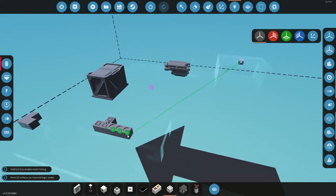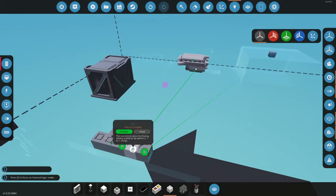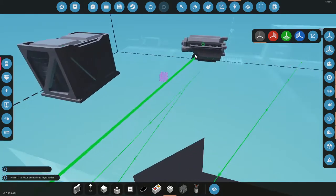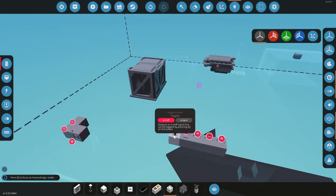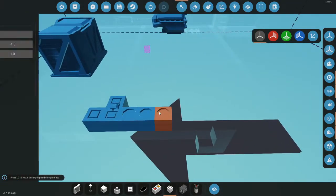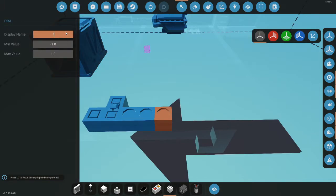For data: this is the fuel meter so put that on there. You can also get temperature and rotations per second. For throttle, hook that into the throttle input. The button is the starter.